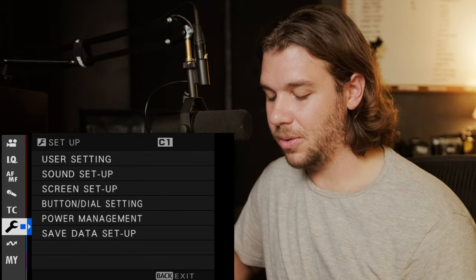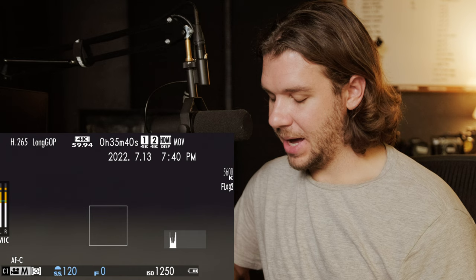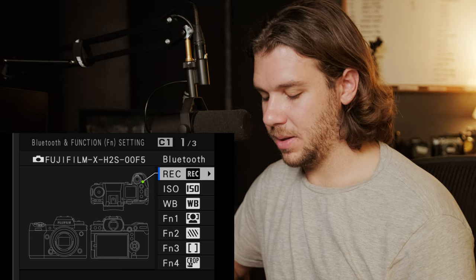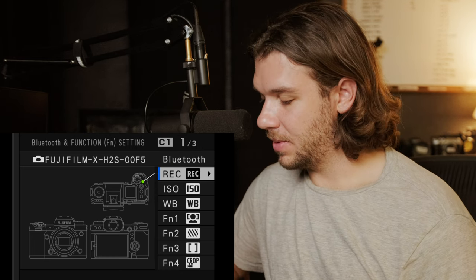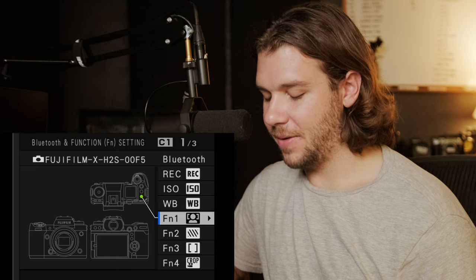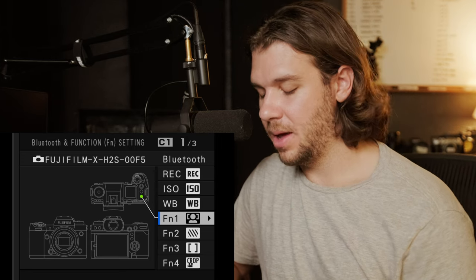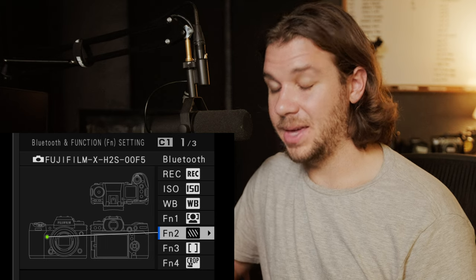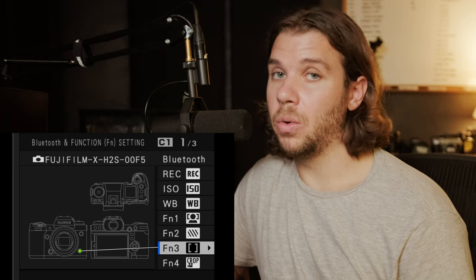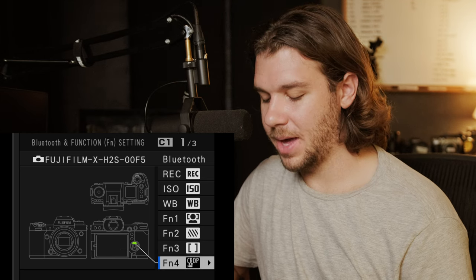Let's talk through the dials and custom settings. To access function buttons quickly, hold down the display back button and you can see those buttons. I have the record button set as record. ISO stays ISO, white balance stays white balance — now I have that as face and eye detection, so I can quickly toggle face/eye tracking on and off for single point. I have zebras as a front button so I can quickly turn zebras on and off. Focus mode — autofocus continuous or manual — is also a front button where the switch used to be.